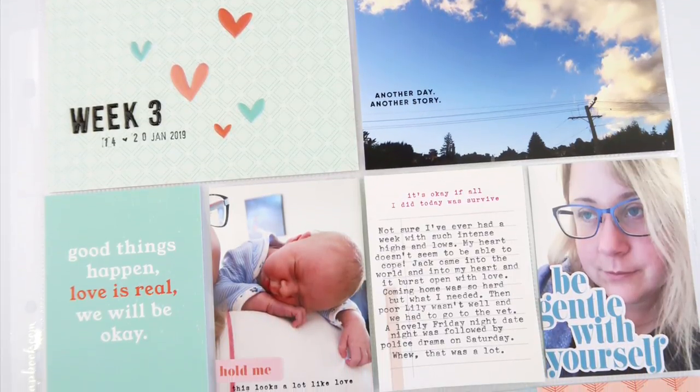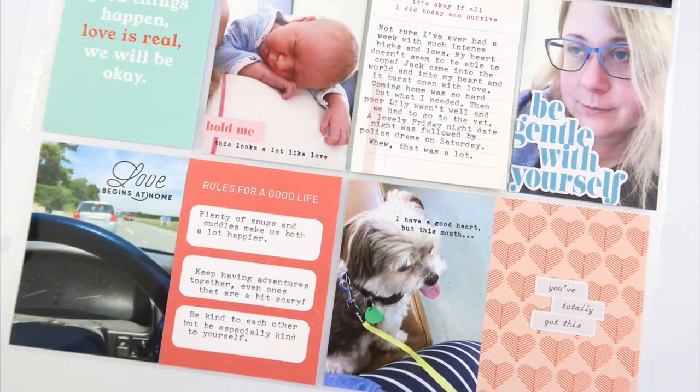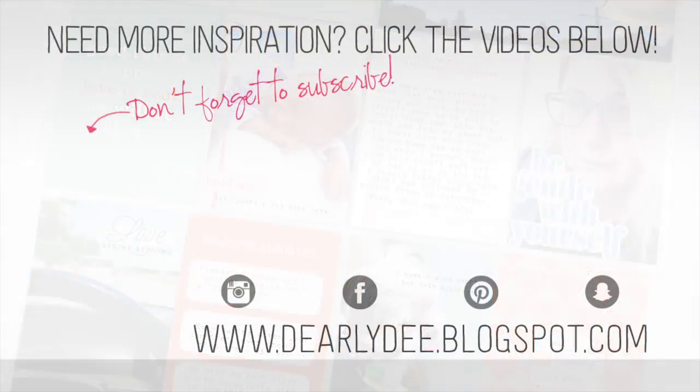So that's this week all done and I am really enjoying how this turned out. If you enjoyed this video please give it a thumbs up, leave me a comment, and don't forget to subscribe if you haven't already. If you want to keep watching there are a couple more videos on screen, otherwise I'll see you next time. Bye guys!